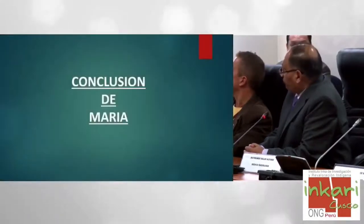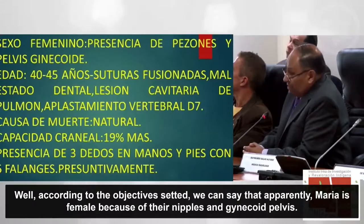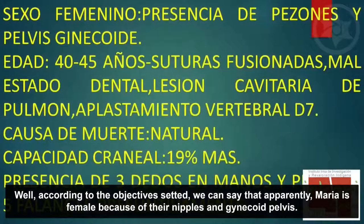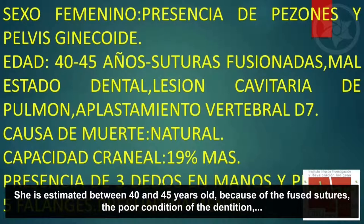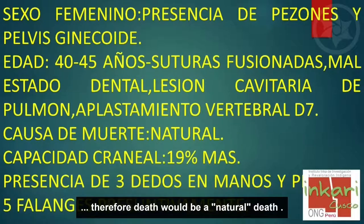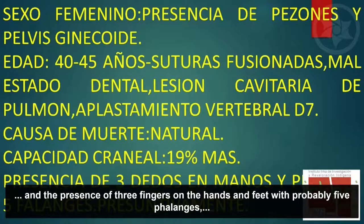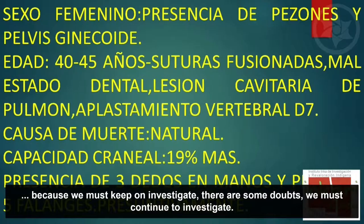Conclusión: según los objetivos trazados, podemos decir que María aparentemente es de sexo femenino por los pezones y la pelvis ginecoide. La edad estimada es entre 40 y 45 años por las suturas fusionadas, el mal estado dental, la lesión cavitaria en el pulmón y el aplastamiento vertebral de la séptima vértebra dorsal. En consecuencia, la muerte sería natural. La capacidad craneal es 19% más y hay presencia de tres dedos en manos y pies con cinco falanges presuntivamente. Hay ciertas dudas y tenemos que seguir investigando multidisciplinariamente.